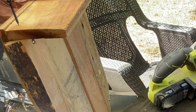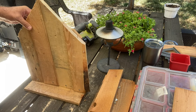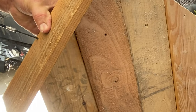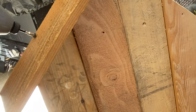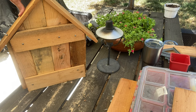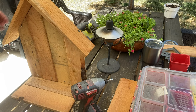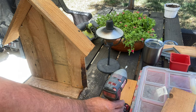He's attaching a base onto the gnome home so it can stand freely, and now the gnome home is getting a roof. I think I'll call it a casita — just so Chuck can tell me it's not a casita. While Chuck was making the casita, he mentioned that one of his cousins is a charro who has participated in a lot of the Tournament of Roses parades. Chuck also made the front entry step a bit longer so my gnome will fit on it.